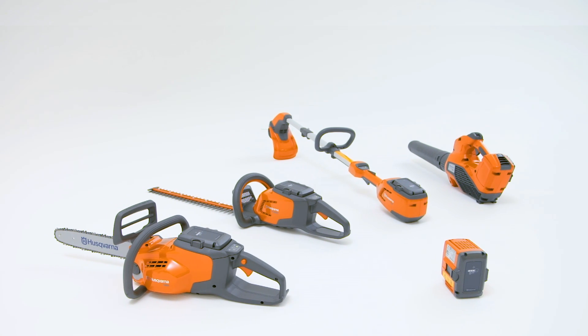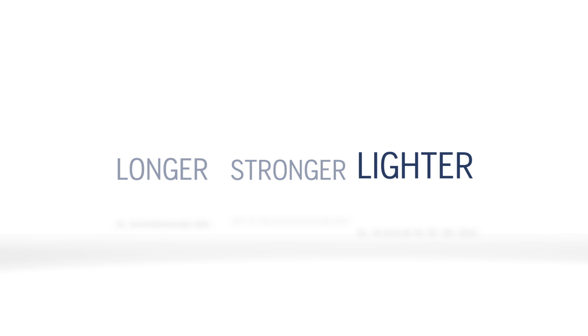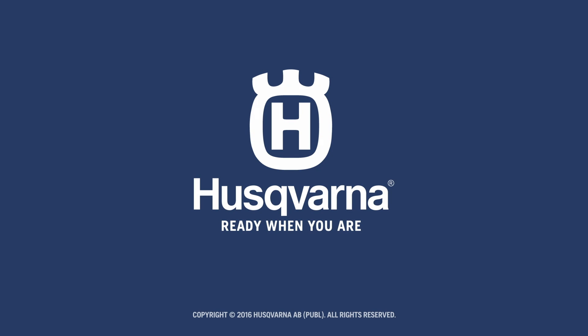In short, Husqvarna battery products run longer, stronger, and lighter. And we'll see you next time.